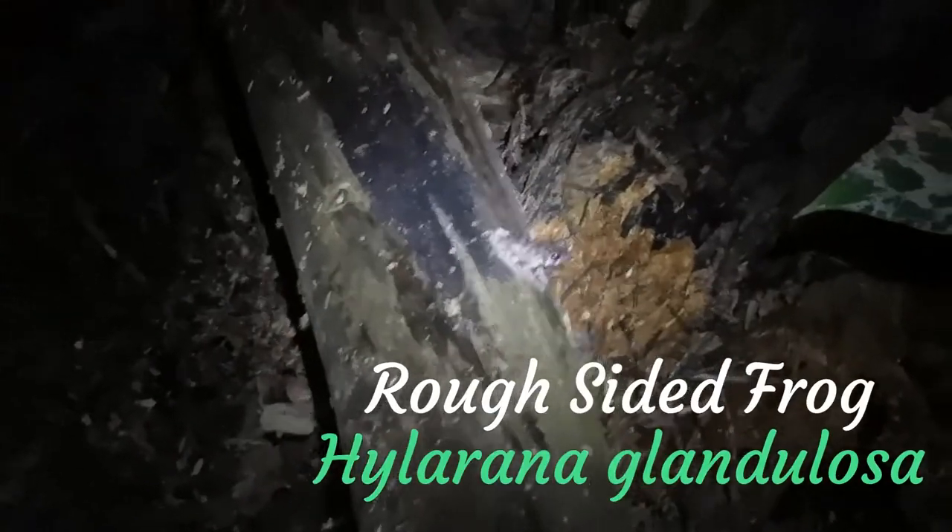We got a little frog — a little rough-sided frog. These guys don't interact with stick insects, unfortunately, or at least not directly. Because they have a much more different habitat and a much more different diet. They don't interact with stick insects all that often anyway.